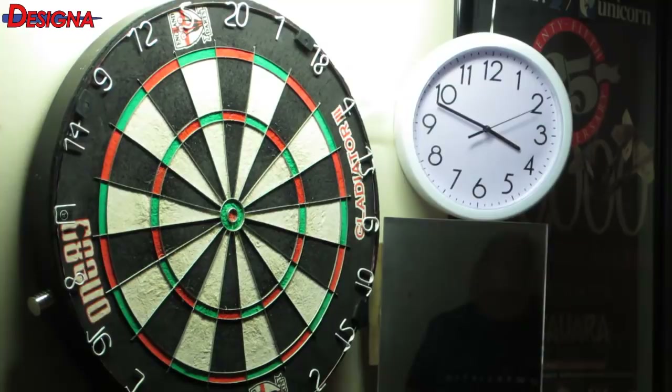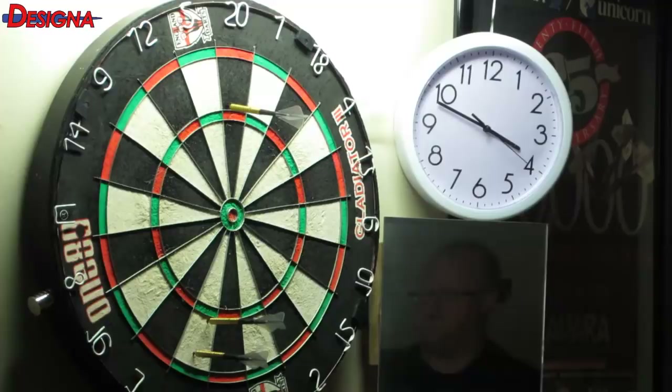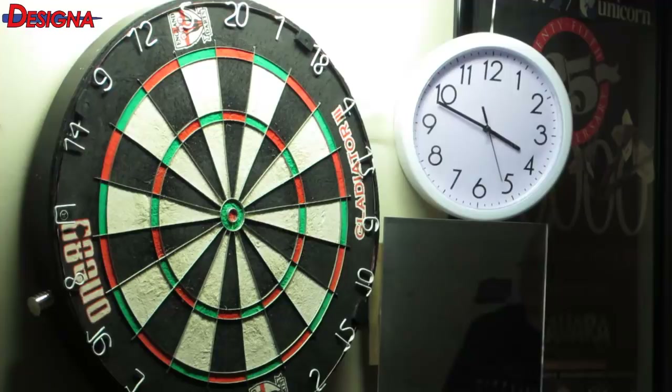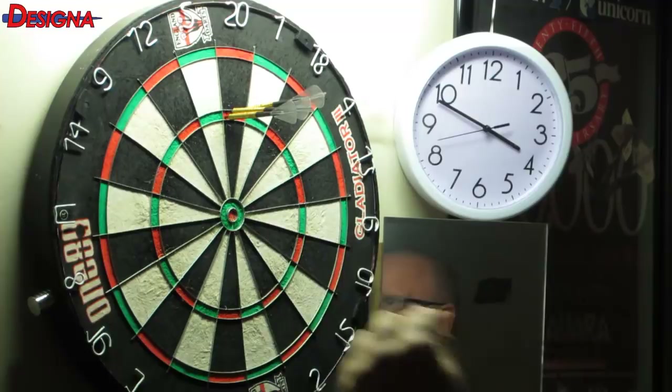One thing I really like about these darts is the gold coating — they just feel really nice in your hands. The best way to explain it: it's almost like the darts are already warmed up. You know when you grab a cold tungsten barrel? Well these just feel warmer, and I guess that's the gold coating.